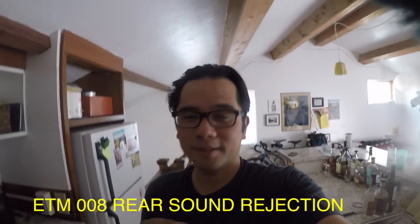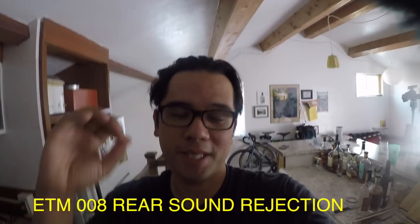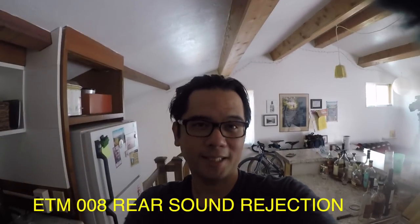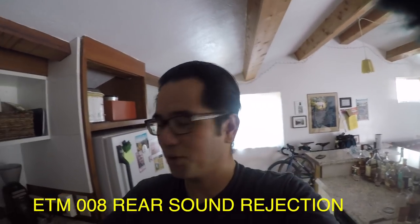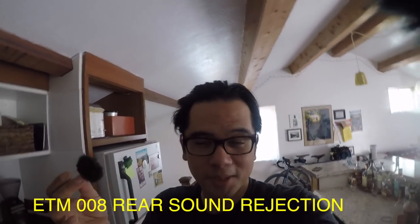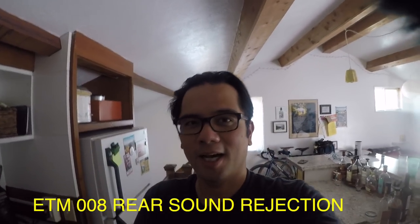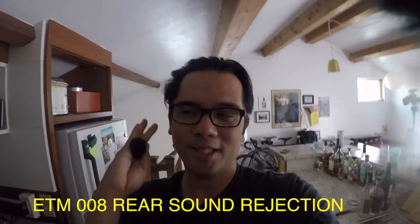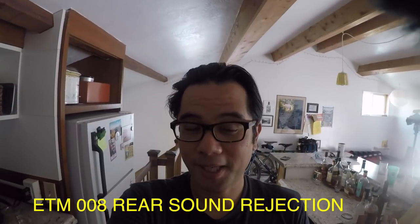In theory, this should reject more sound coming from behind it. This is the same exact situation — I have not moved and I've not changed the level of the fan. I'm filming with the Editage 008, seeing how it compares with the 001. I've not listened to this yet, but if things play out like they should, you should definitely get less fan noise than the other mic in the audio. We'll see what it sounds like in post.